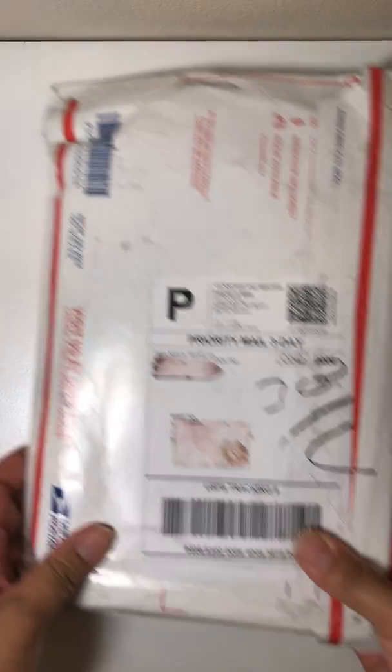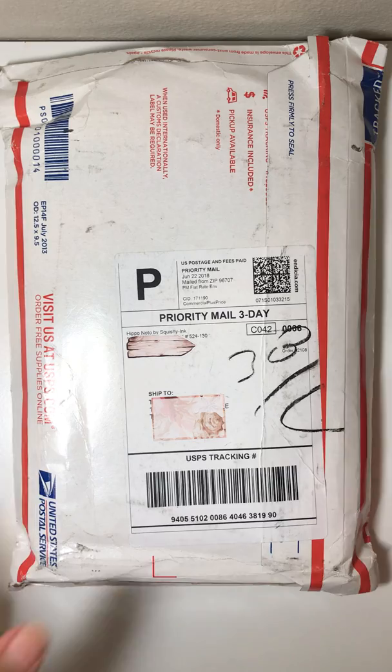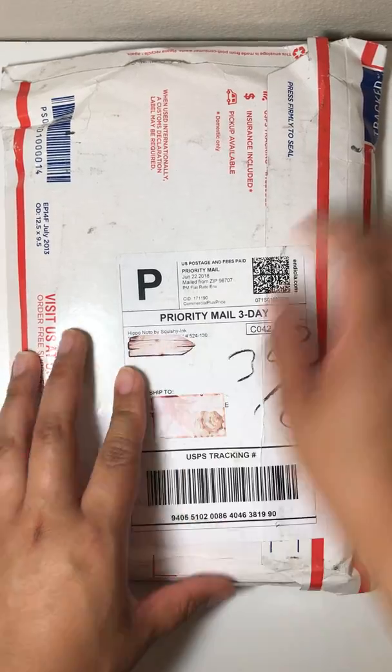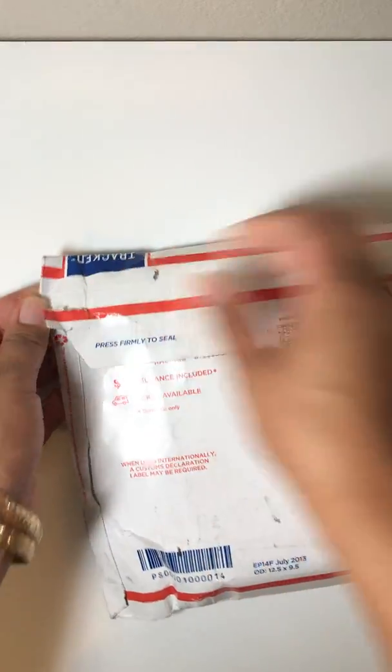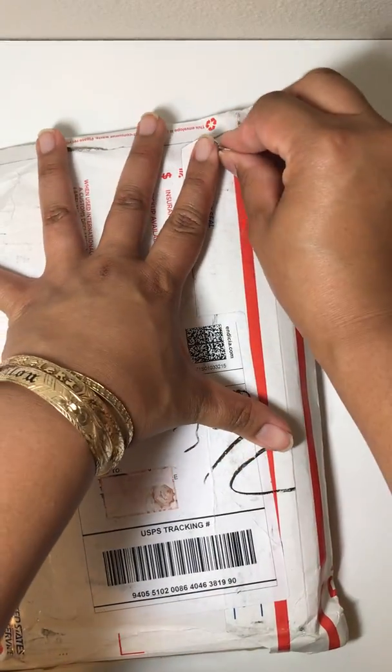The product I'm going to show you guys today was basically part of a Kickstarter program. I'm all about Kickstarters and supporting small businesses, so I'm totally not going to knock them for an extended wait. Basically, here it is — it is the Hippo Noto notebook made by Squishy Inc., and it is a notebook made completely of Tomoe River paper.